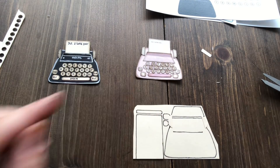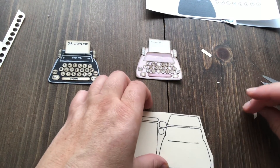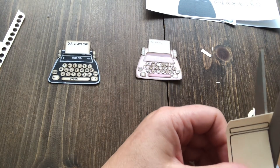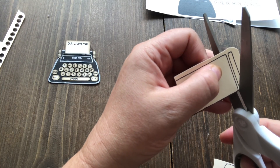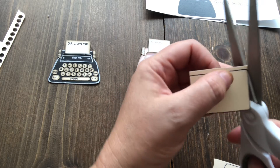So you don't really need to trace or cut those out if you're choosing to do it this way, which is the hard way since I already did a template for you guys. But I really wanted to show you that this can be done even if you don't have a printer.